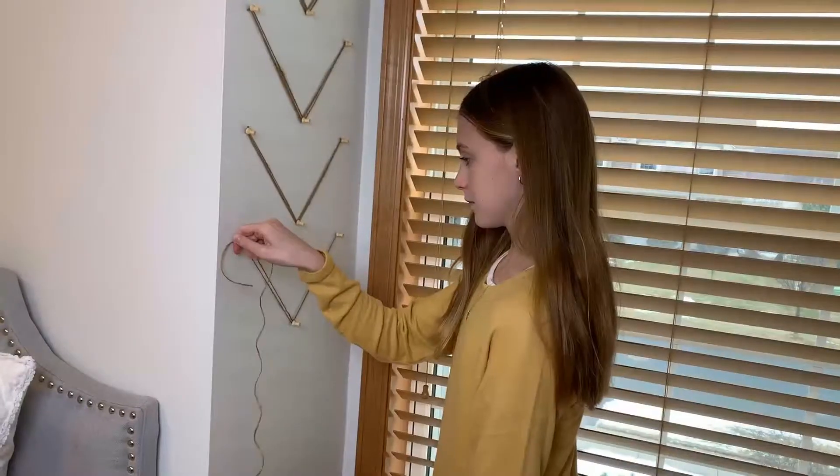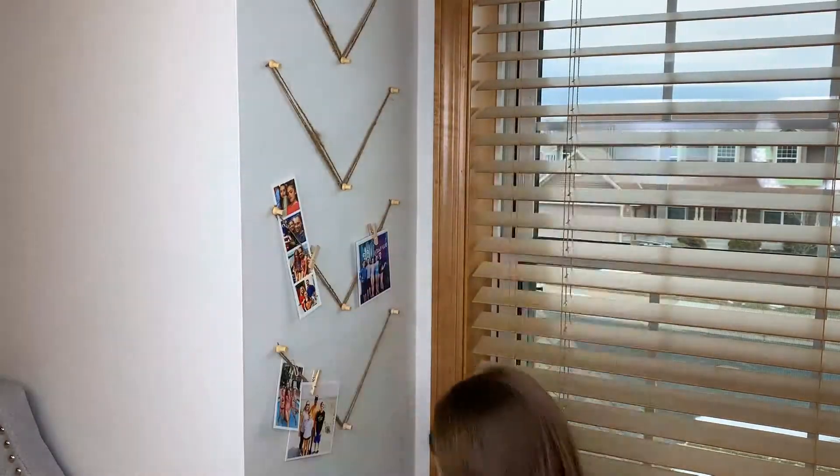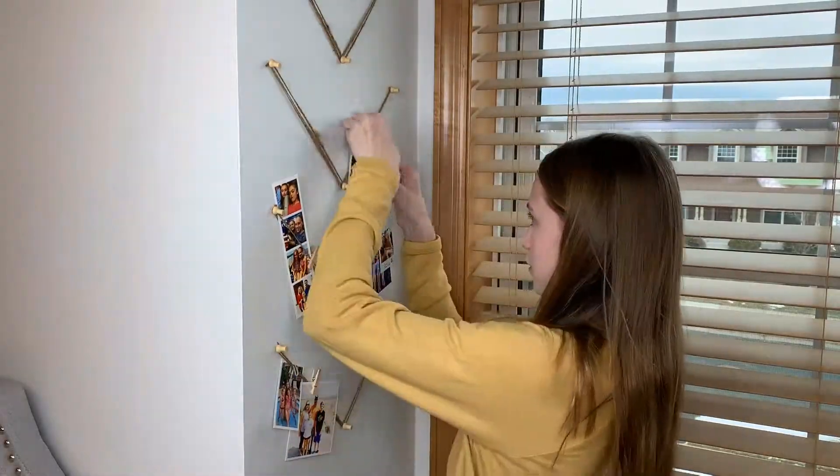Wrap and layer the twine between the pins for stability. Then start attaching your photos and mini prints with clothespins and paper clips.